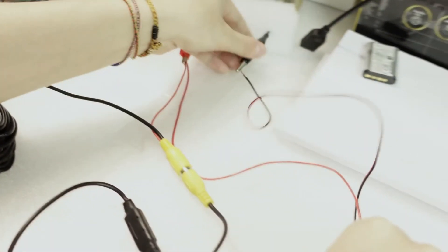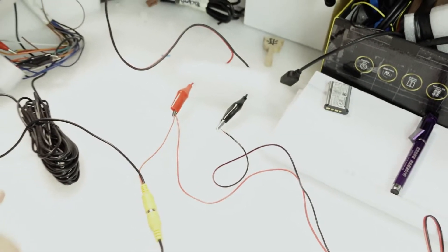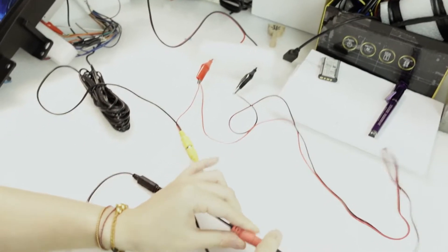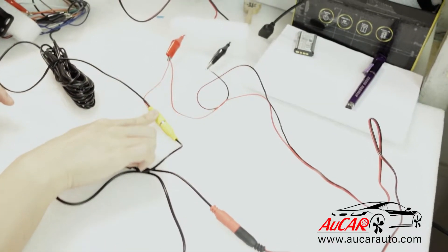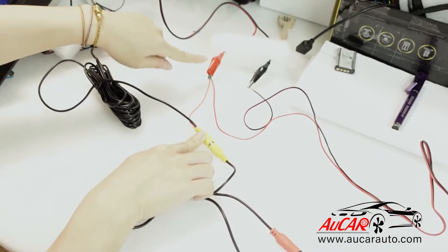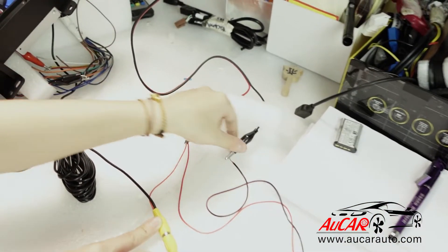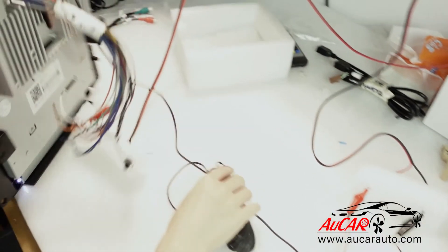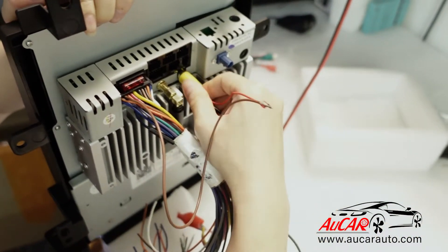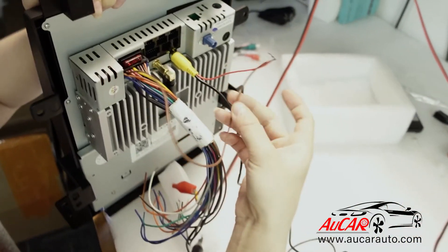Let's run through this again. Rear camera: black to red, yellow to yellow. These two red wires go to 12 volts and the black one goes to ground. On this side, the circuit connects here, and the red wire connects to camera control.